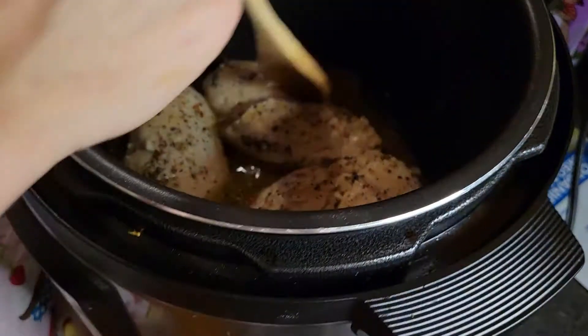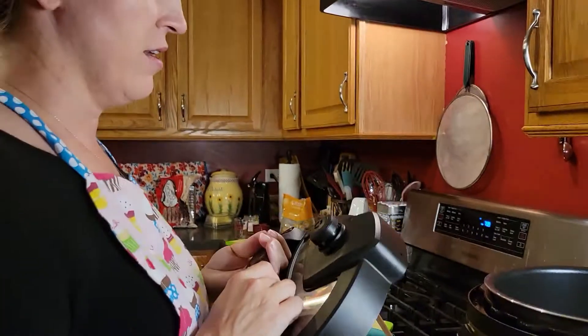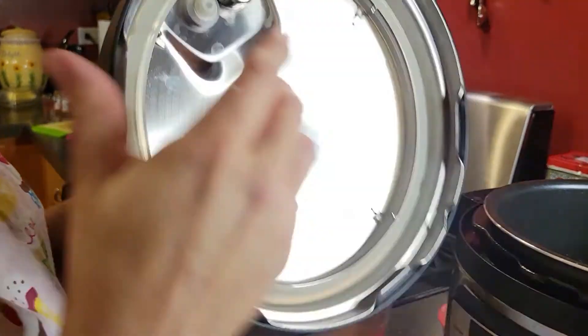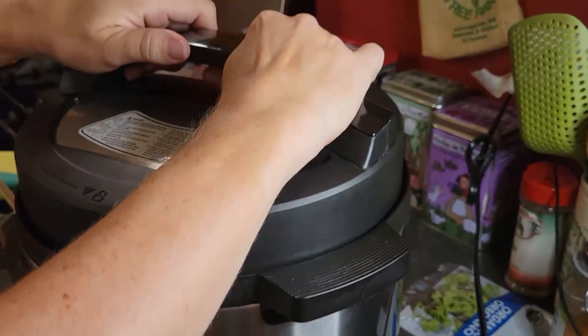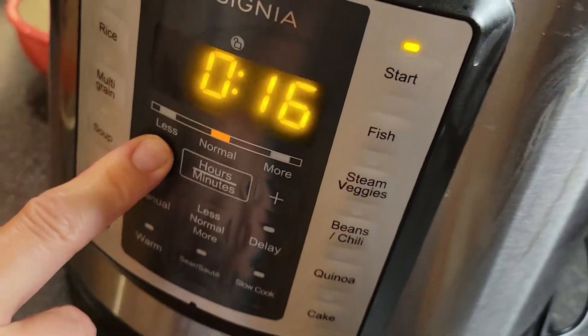I'm going to stir that in a little bit so it gets over everything. Now I'm going to put the lid on to seal — we want to make sure it's on sealing. Always check your lid for sealing, and make sure that your sealing ring is in place. I can never make this land the first time. There we go — make sure it's on sealing. I'm going to use the poultry setting and adjust my time down to six minutes. We'll let that come to pressure and rejoin after it's cooked.